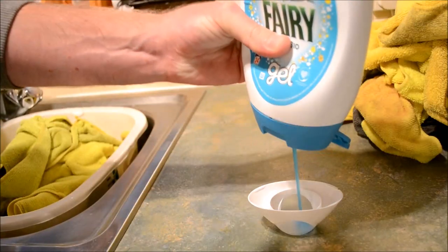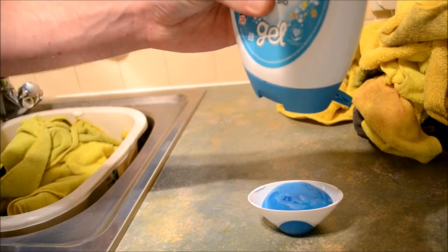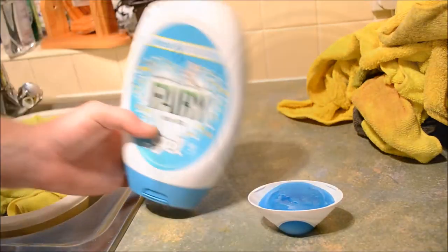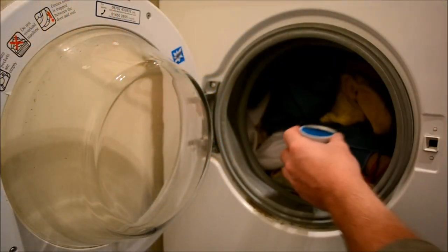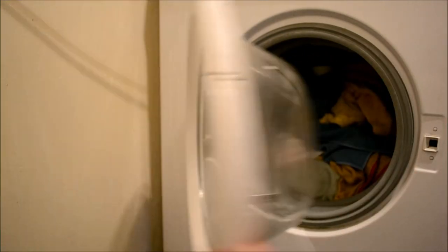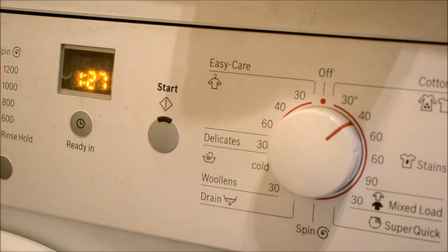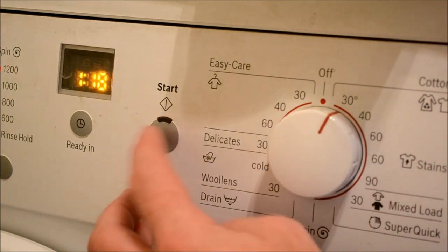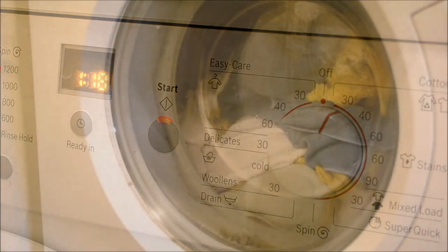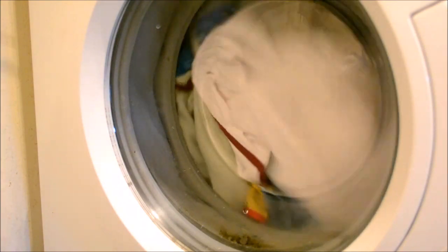For a full load, I'll use a brimmed cap of Fairy Non Bio. Set the machine to 30 degrees and no higher, then put the machine on a basic wash cycle. Microfiber is an incredibly delicate material and anything over 30 degrees will melt the individual fibres, making the towels utterly useless with a very short lifespan.